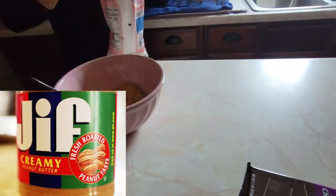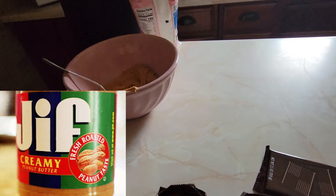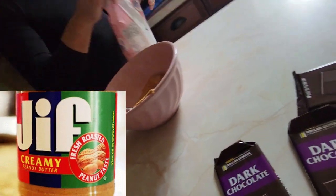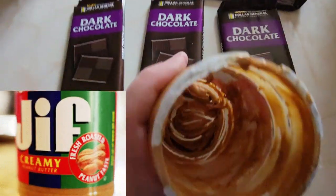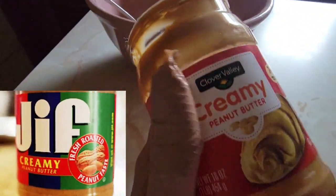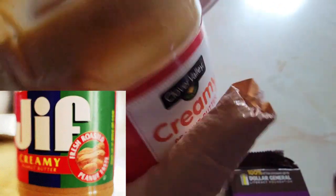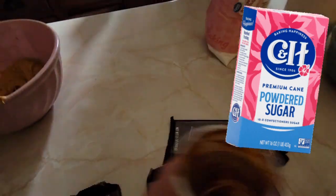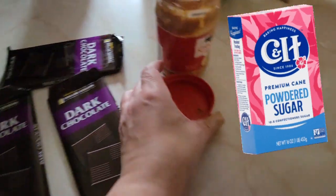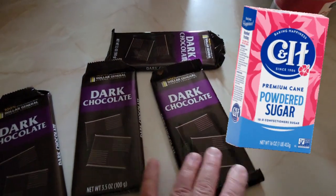Oh my goodness! What you got there? This is the dryer — the powdered sugar. So you ask how I dry it up? He literally just dumped the whole jar of peanut butter in. Ruthie's so excited she's blowing the eardrums out. Well, this is some major calories — major calories.